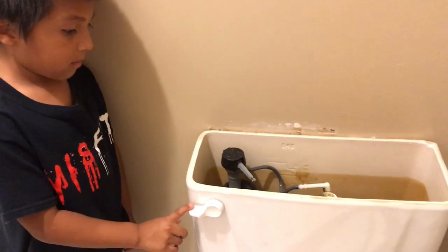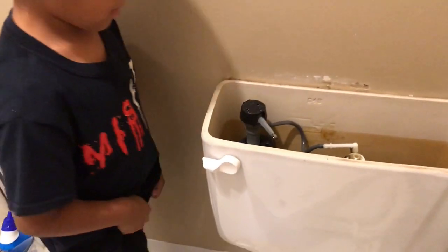And now we actually have to flush again because there's still some water in there. You want to flush? Yep.